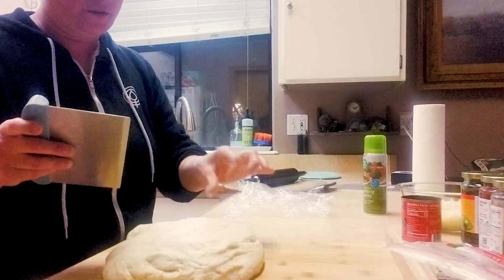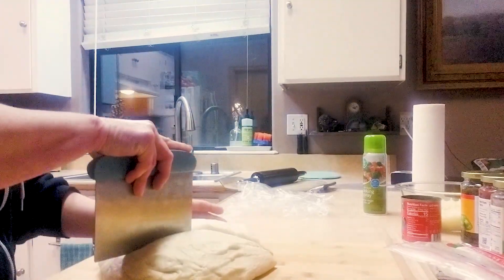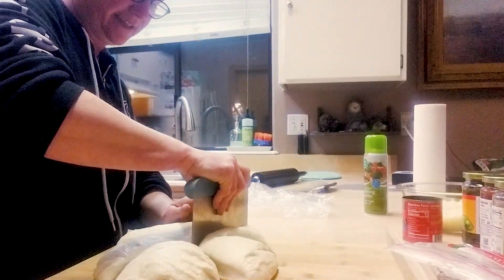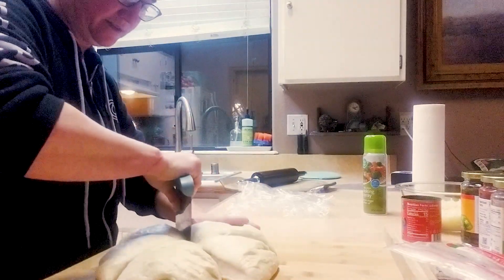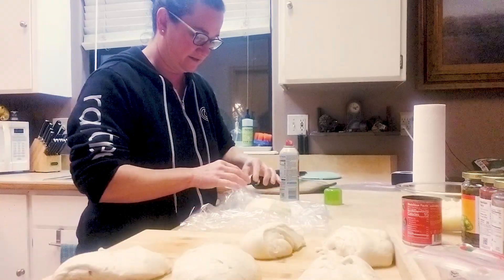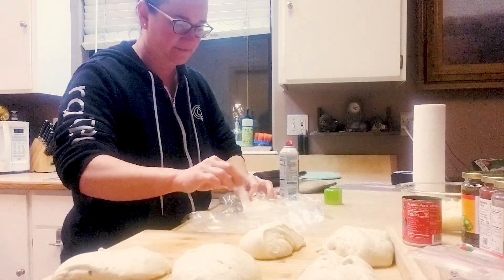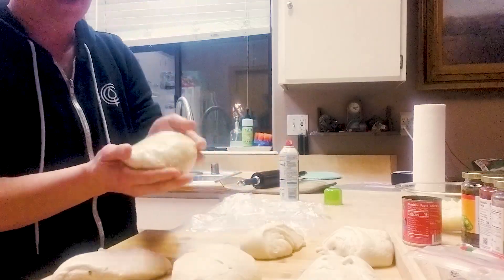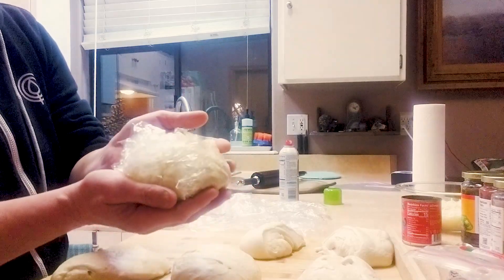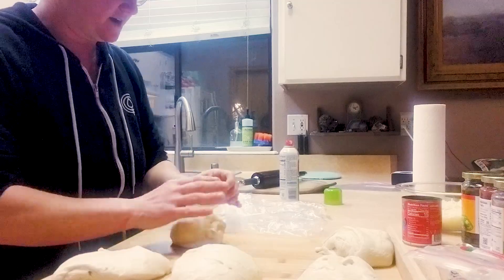I'm just gonna cut this — it will make between six to nine doughs and they will be about personal size. Just like that you have a freezer pizza dough that you can take out 24 hours ahead and put in the fridge. It's just super easy — this is a make-ahead dough that I absolutely love.